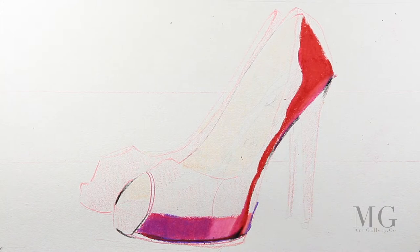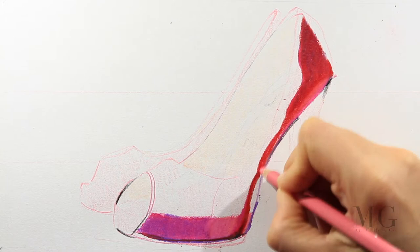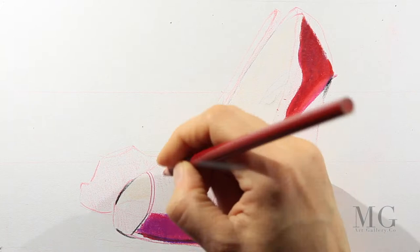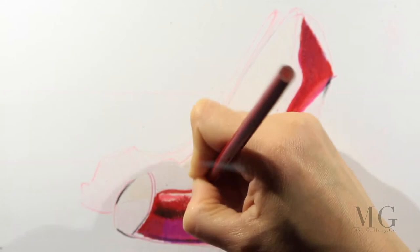You are probably wondering why I'm using purple. It's always a good idea to use colors in pairs. What I mean by this: if we have an object that is green, we're not going to use only green — we're going to use colors that look good together. For this pair of shoes I chose red and purple.